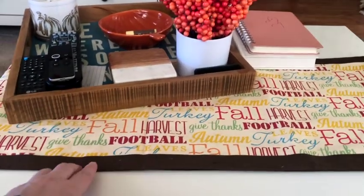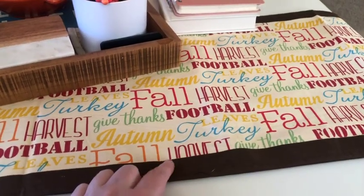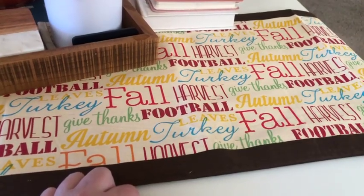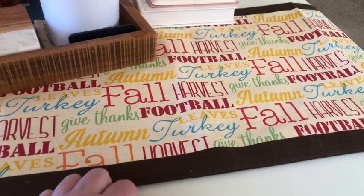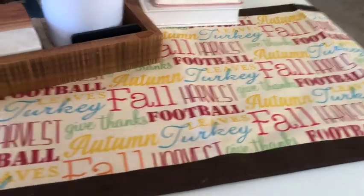On the coffee table, I just changed up the table runner I had out. This one I think I got at Hobby Lobby a few years back, but it's just got all the fall words on it. It just feels more Thanksgiving-y because it does say 'give thanks,' and it's also in a brown tone.